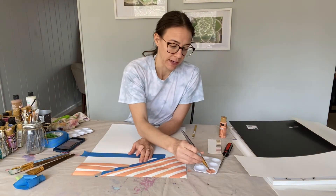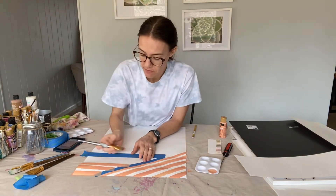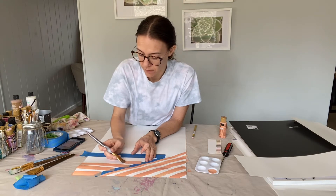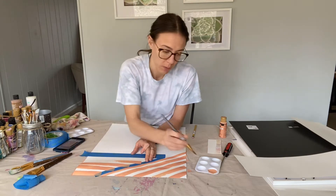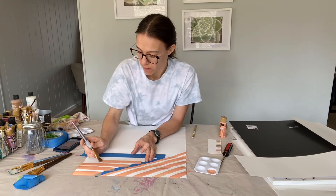I'm kind of liking how not perfect this is. That's kind of hard for me sometimes, but in this scenario my wonky lines are working out great.